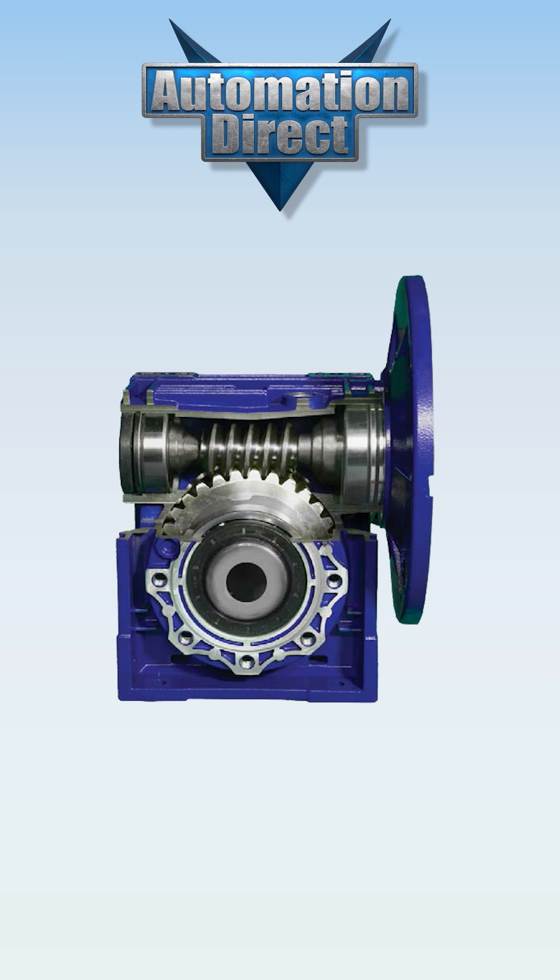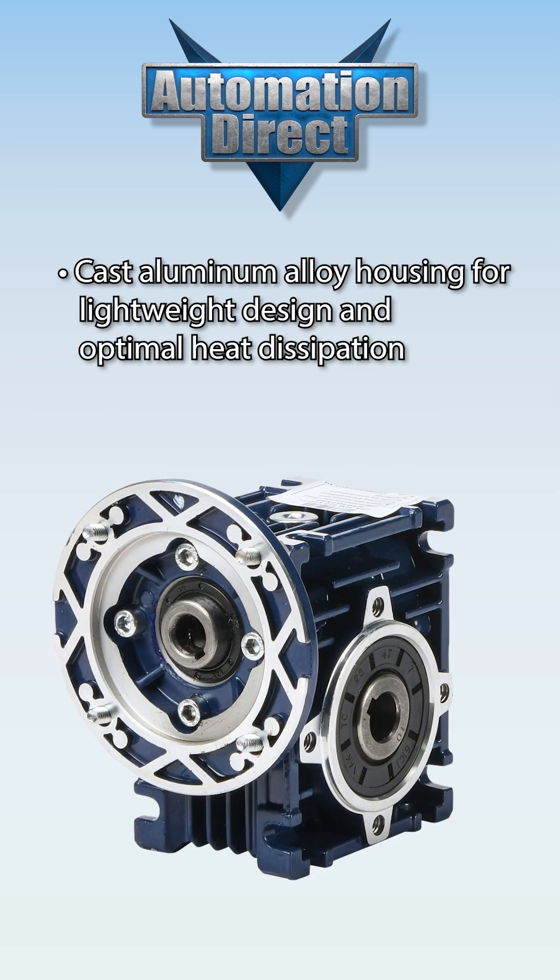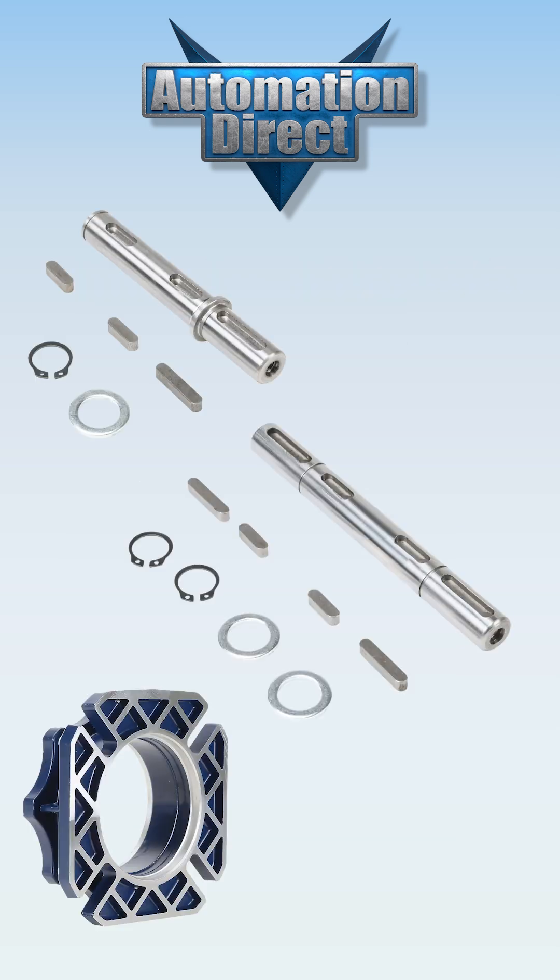Iron Horse IEC worm gearboxes contain a worm on the input shaft and a mating gear on the output shaft, which is arranged at 90 degrees to the input shaft. The cast aluminum housing offers lightweight design and optimal heat dissipation. We offer single and double output shafts, output flanges, torque arms, and output covers.